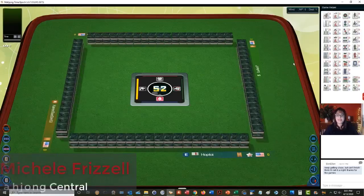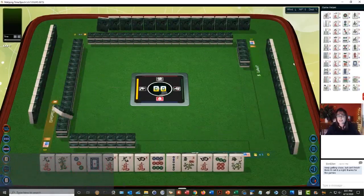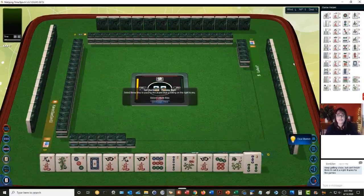We just launched into a game at MahjongTime. In this strategy theory session we're going to be playing American Mahjong using National Mahjong League rules. If you haven't tried playing at MahjongTime yet, look for my email in the video description below — I can send you some information about their VIP trial.